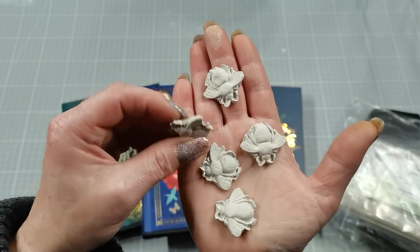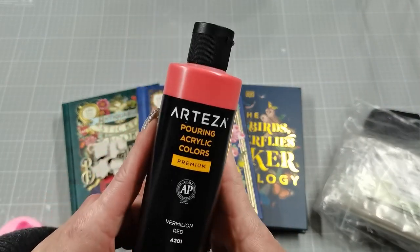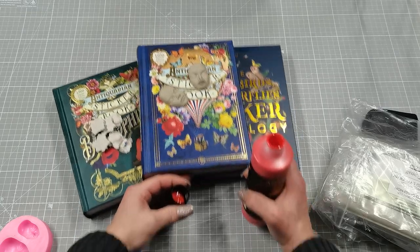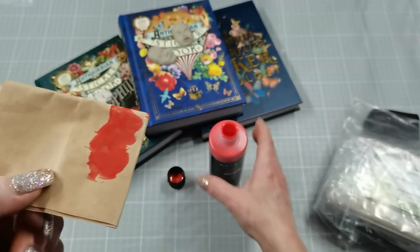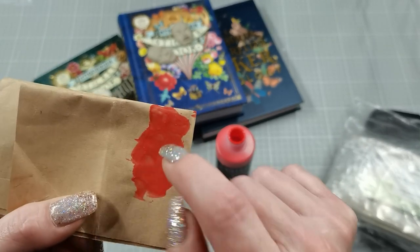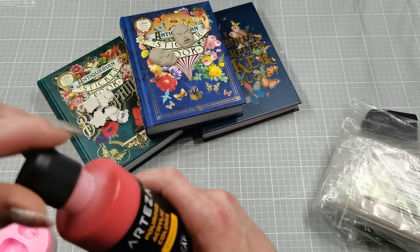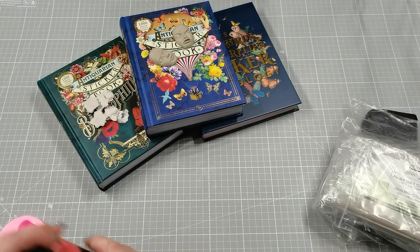I also got one more thing — I wanted a stable red color, so I got this Arteza pouring acrylic. I tried it on brown cardstock with no base paint at all, and look at that rich color — you can't see the brown paper underneath! I was surprised how rich and pigmented it is. I'm not going to use it for pouring though; I'm going to use it for painting.